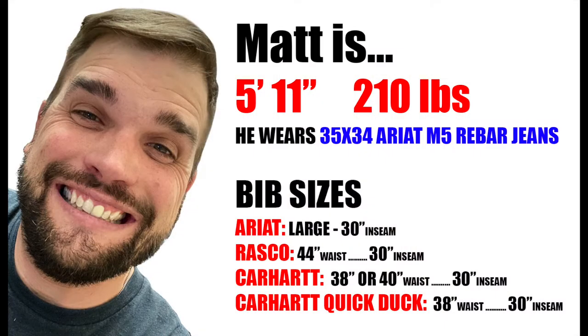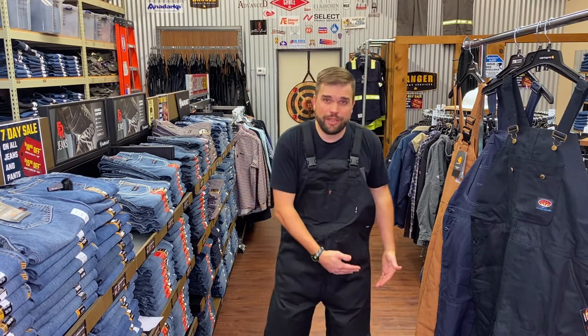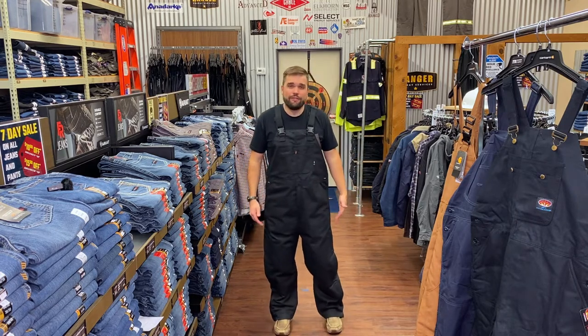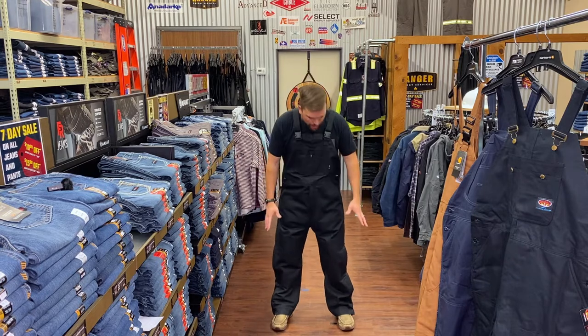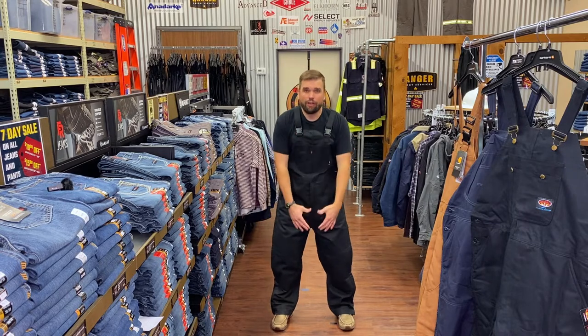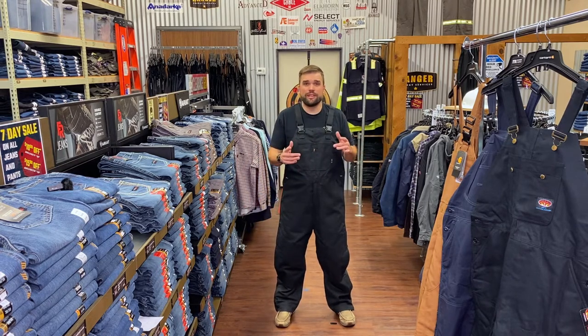I'm 5'11", 210 pounds, and wear a 35-34 in the Ariat M5 jeans. In the Ariat bib I'm wearing a large 30; in the Roscoe a 44-30; in the Carhartt a 38-30 or 40-30 depending on layers; and in the Carhartt Quick Duck a 38-30. Notice I'm a 34 inseam in jeans but went down to a 30 inseam in the bibs — because bibs will drag on the ground if too long, picking up mud and gunk. I could almost do a 28. The key is the crotch fit; if that feels good, get the inseam off the dirt — it makes the bib last longer.